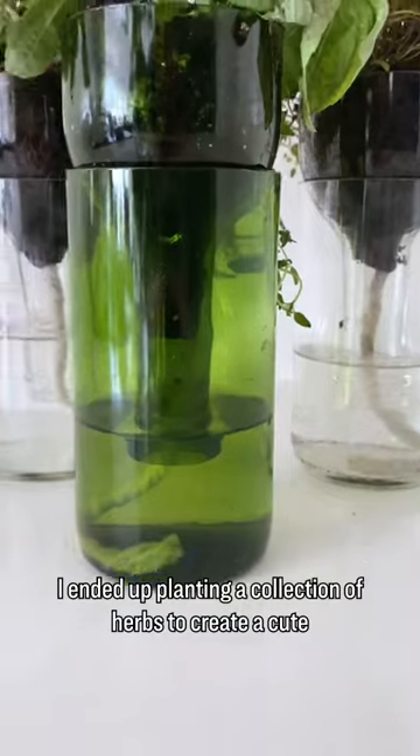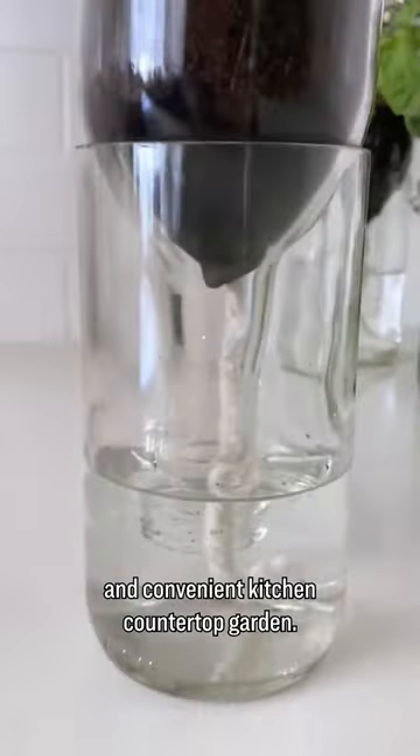I ended up planting a collection of herbs to create a cute and convenient kitchen countertop garden. What do you think?